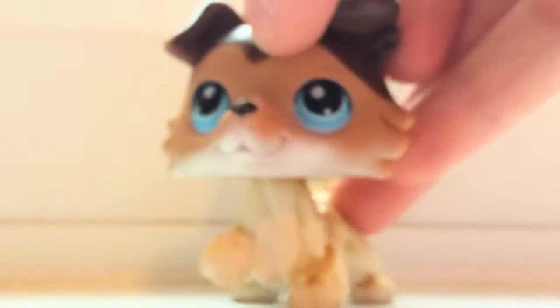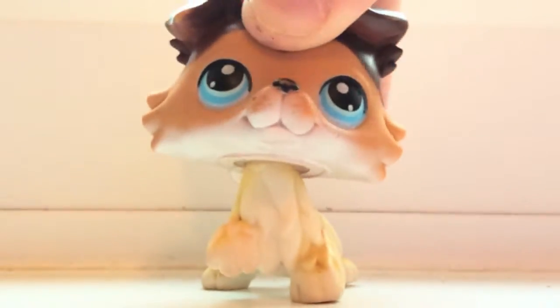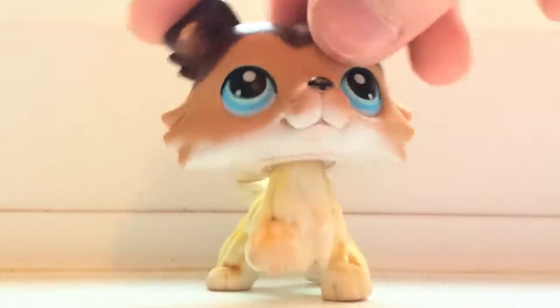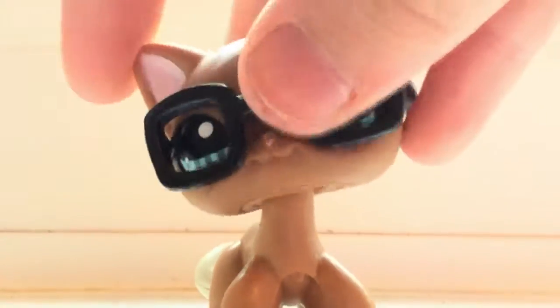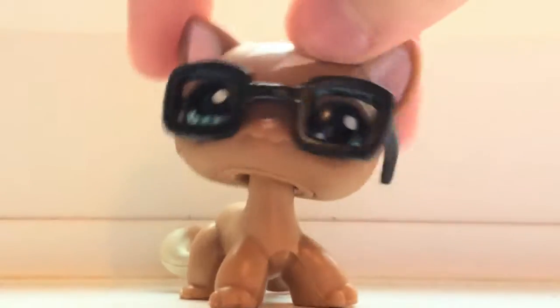I actually just cleaned this collie and it looks a whole lot better. In a video I made before this — a stop-billing video — I put lipstick and eyeliner on him, so I just cleaned him to remove it and he honestly looks so much better conditioned. Also, this is one of my favourite LPS and she actually looks like me because I have her glasses, though I haven't been wearing them recently. So here is how to clean your LPS.